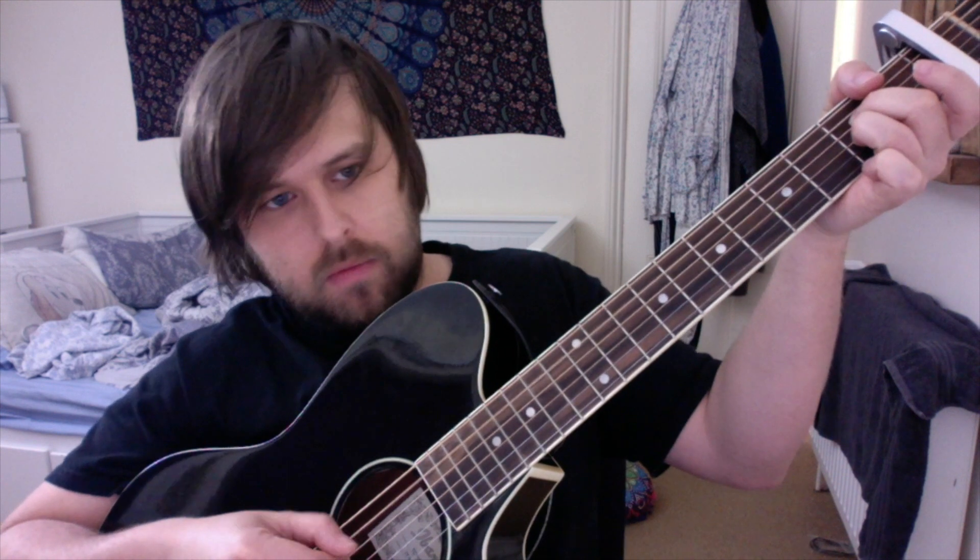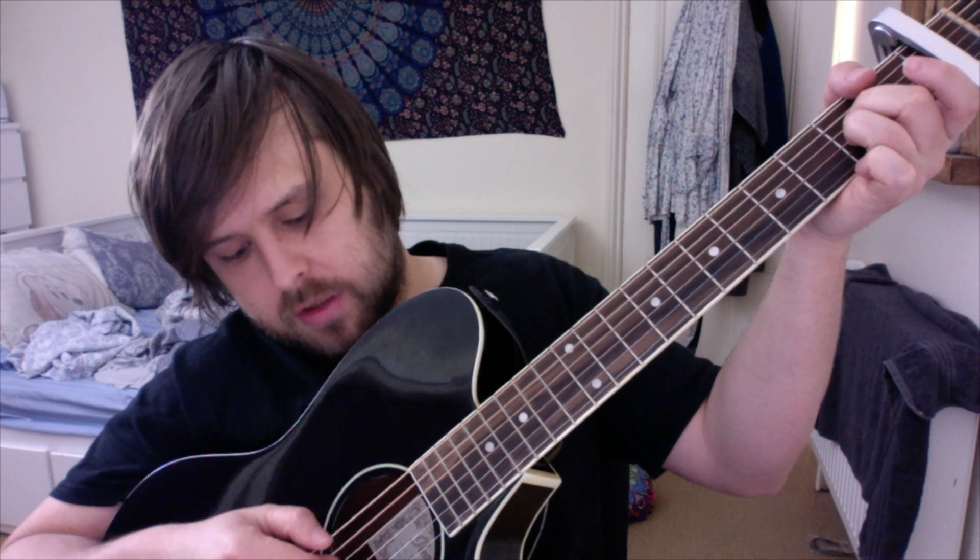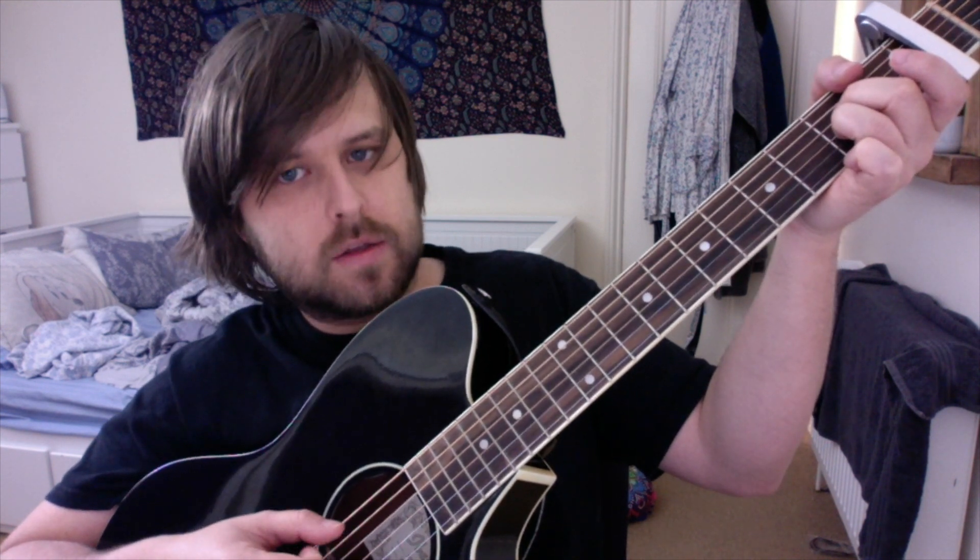For the second part, keep your fingers where they are but put your third finger behind your second finger on the second fret on the fourth string. Then the first part of this chord, you go: second string, third string, fourth string, second string.